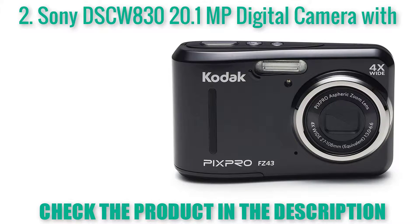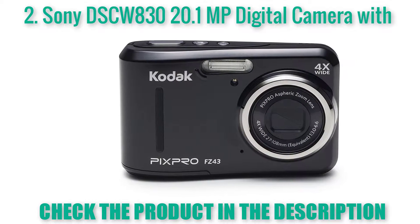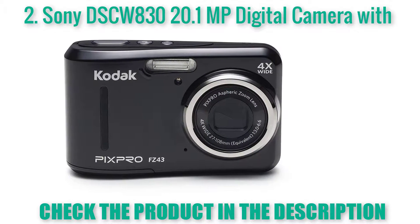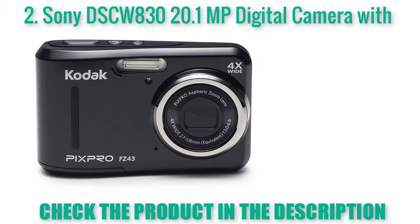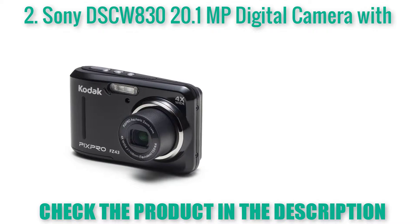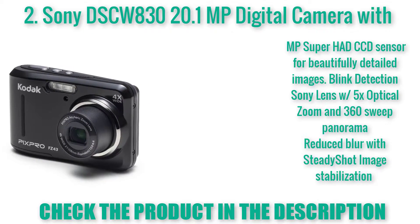Sony DSCW800 20.1 MP Digital Camera with 2.7-inch LCD, Silver. 20.1 MP — if active, plus 8x zoom, the number of pixels is approximately 20.4 MP. Optical SteadyShot image stabilization with 2A Active Mode.